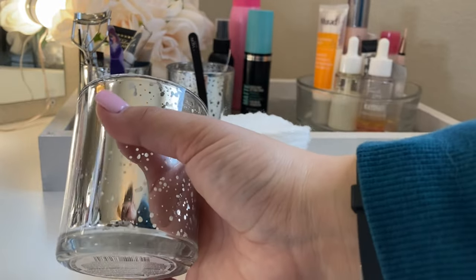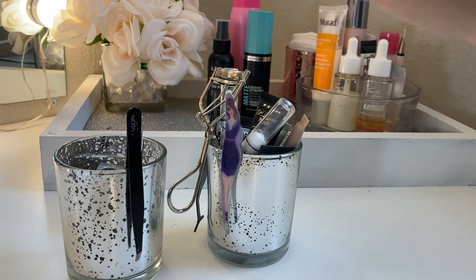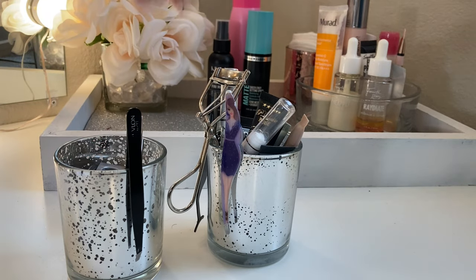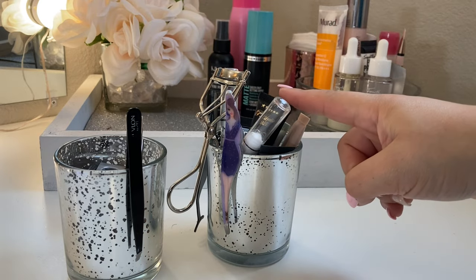I also got this from Dollar Tree — they have gold and like a royal blue color as well. I obviously love these and picked up a lot. So these are really cluttered, so I'm just going to have this one be like my makeup tools — such as the tweezers, eye sharpener, eyelash curler — and then have this be like my eye primer.